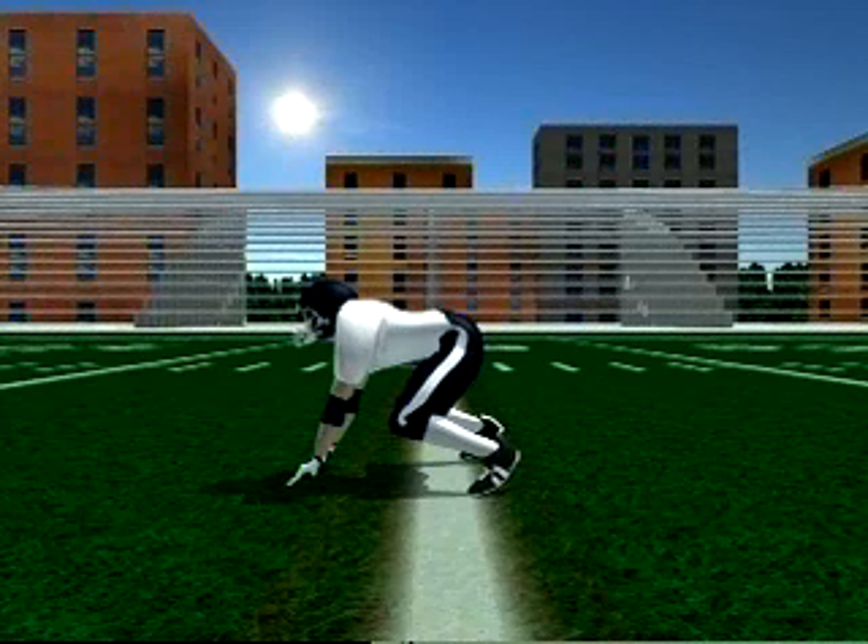Four-point stance. In a short yardage or goal line situation, the defensive line will power out of a four-point stance, staying low and clogging up the middle.